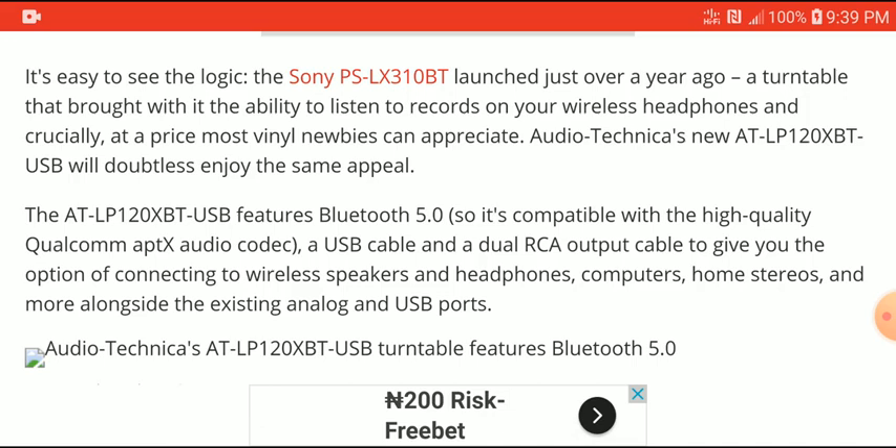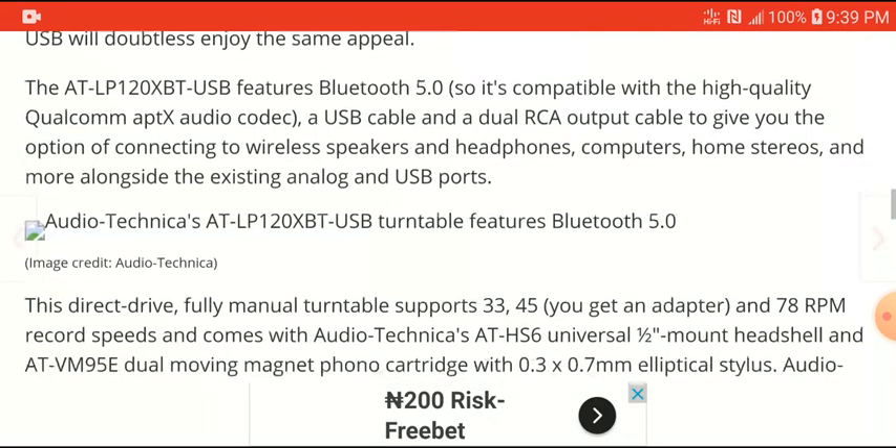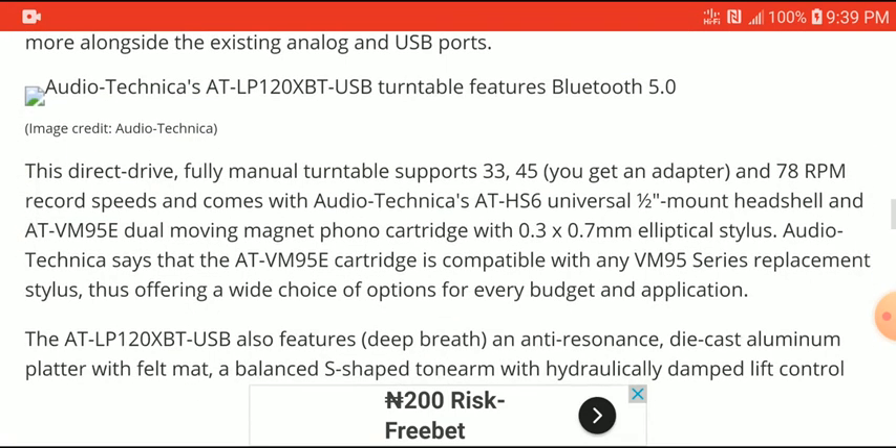What you're getting with the AT-LP120X BT — which is quite a mouthful of a model name — is USB features, Bluetooth 5.0 with Qualcomm aptX codec support, and dual RCA outputs. You can connect wireless speakers, hook up headphones, and also connect your home stereo system with this turntable.